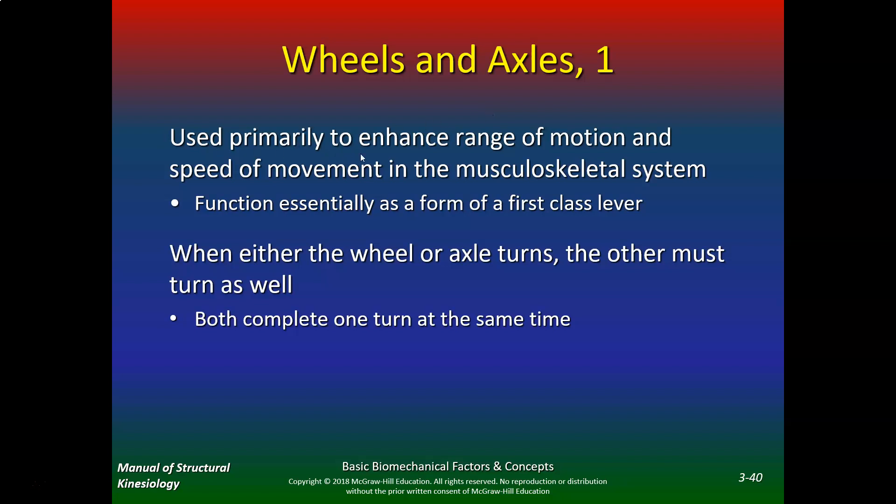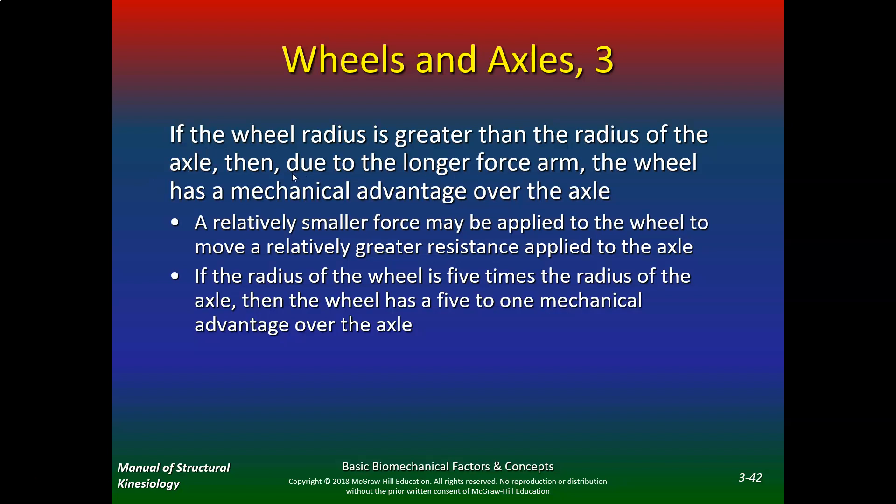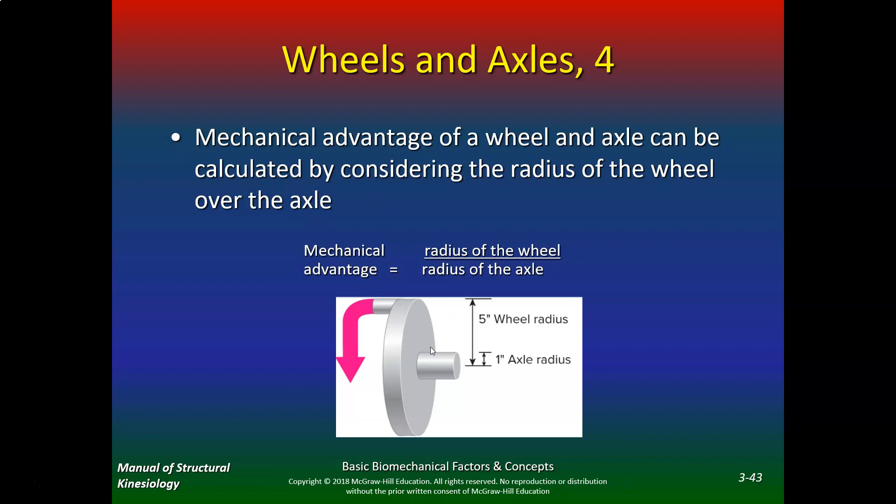Now we talk about wheels and axles, used primarily to enhance range of motion and speed of movement in the musculoskeletal system. They function essentially as a form of a first-class lever — when either the wheel or the axle turns, the other must turn as well, and both complete one turn at the same time. The center of the wheel and the axle both correspond to the fulcrum, and both radii correspond to the force. If the wheel radius is greater than the radius of the axle, then due to the long force arm, the wheel has a mechanical advantage over the axle. If the radius of the wheel is five times the radius of the axle, then the wheel has a five-to-one mechanical advantage.